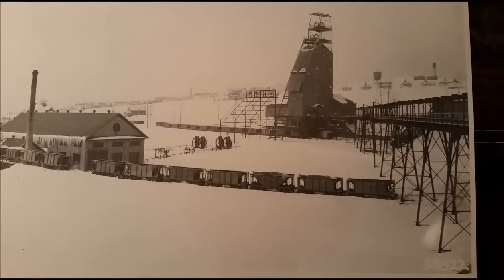Here's another view of the mine from the opposite direction. The engine house was steam powered. Those ore cars you see in the foreground were backloads from the iron ore being taken to the ore docks on Lake Superior, and they brought back coal to fire the boilers for the steam hoist.